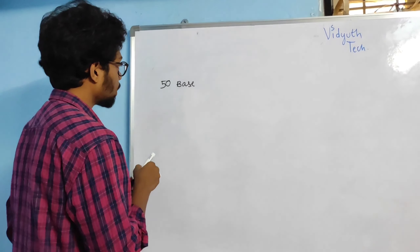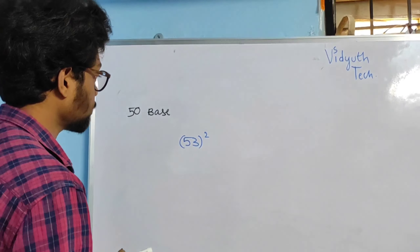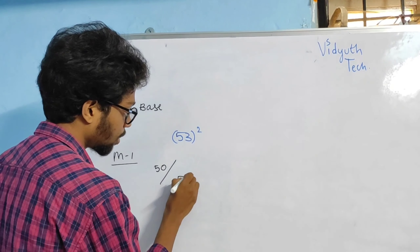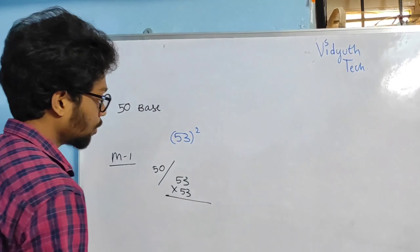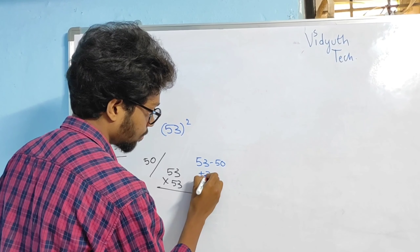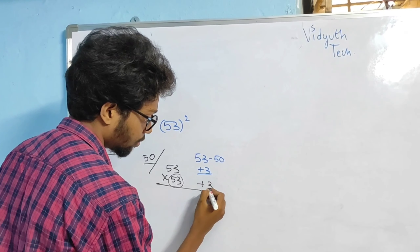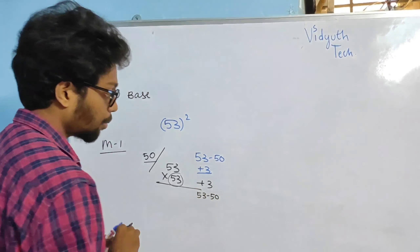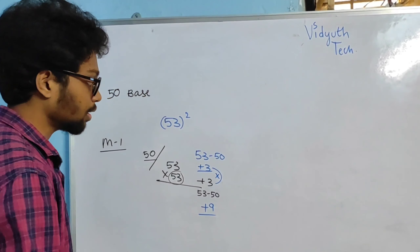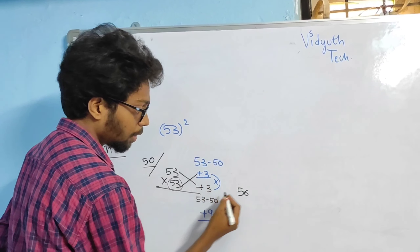With base 50, I am going to do the square of 53 using Method 1. Base is 50. 53 minus 50, I am going to get plus 3 — take the number minus the base. Make sure the sign friends, sign is very important. 53 minus 50 gives plus 3. And then I am going to add 53 plus 3, I will get 56.